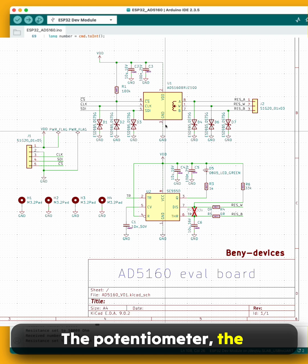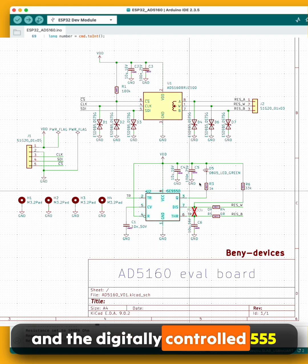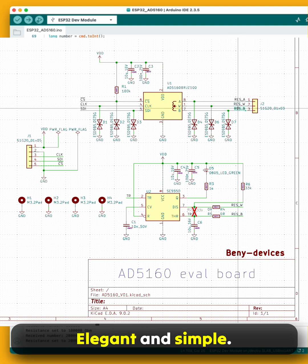The potentiometer, the interface connector, and the digitally controlled 555 oscillator — elegant and simple.